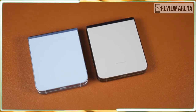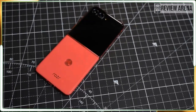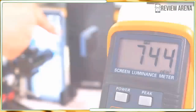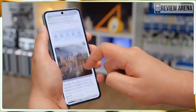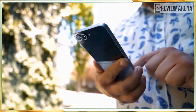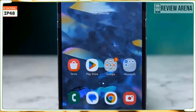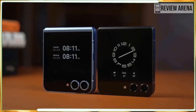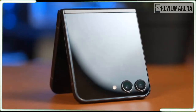Meanwhile, the Z Flip 6's biggest competitor — the Motorola Razr Plus 2024 — absolutely dominates it here. For context, the Razr's cover screen is a four-inch AMOLED panel with 1080 by 2640 resolution and up to 165Hz refresh rate. Yes, those are the cover screen specs. The Razr Plus makes the Z Flip 6 look antiquated by comparison. This is one of the areas where Samsung needed to improve the most. Instead, it took the Flip 5's cover screen, slapped it on the Flip 6, and called it a day. It's incredibly disappointing and one of the phone's biggest sins.